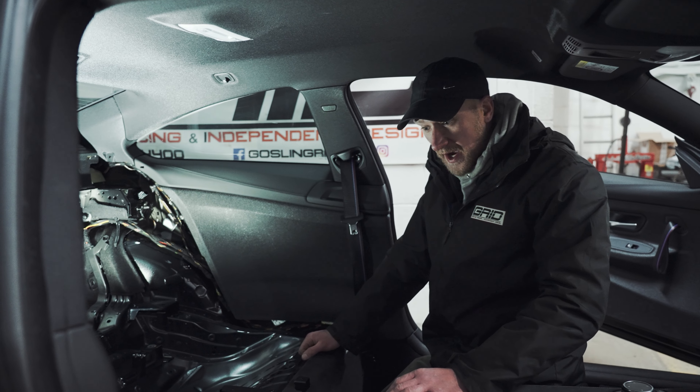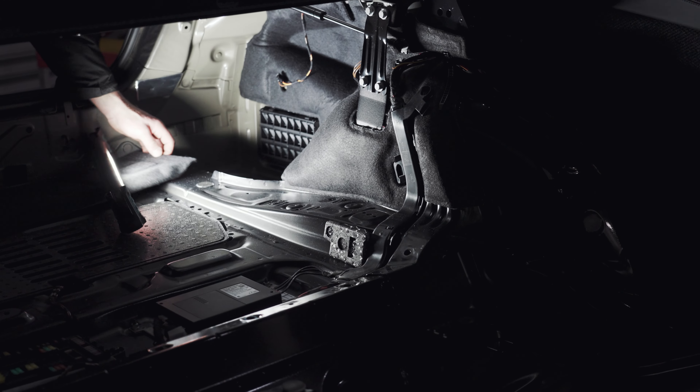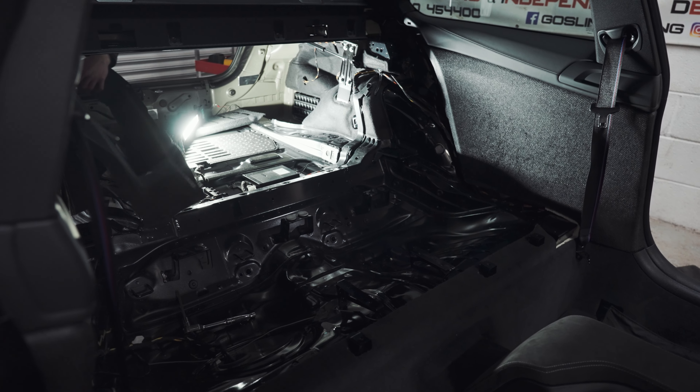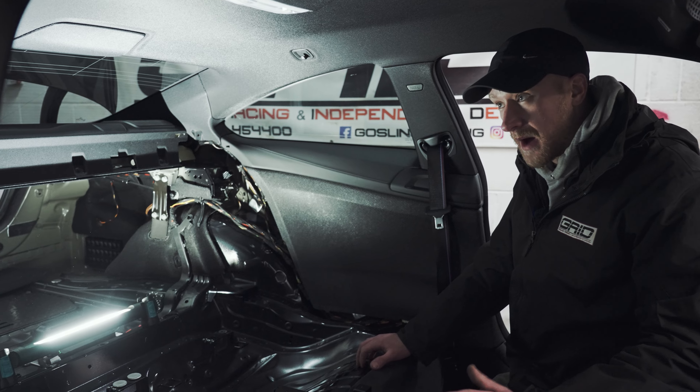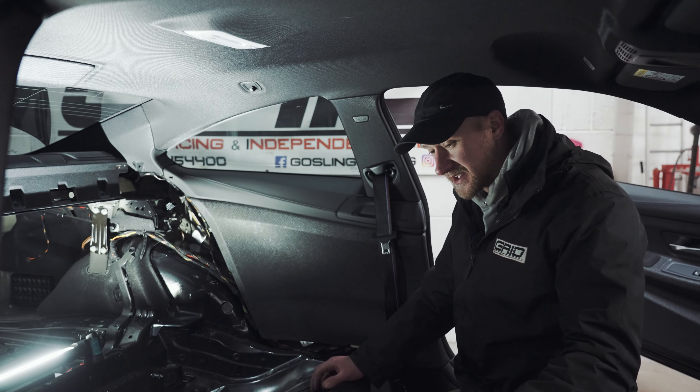We've got the interior out now — the baseboards, the rear board, all of the boot carpets left and right, and the base carpet. That's all out, and now we can start thinking about putting the roll cage in. This is the point of the build where we're putting things back together rather than taking them apart.